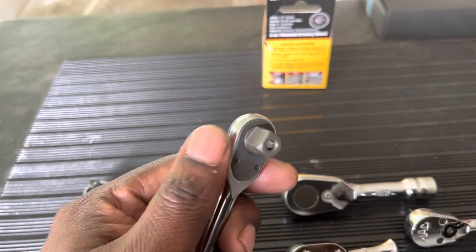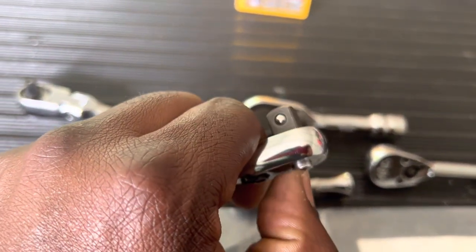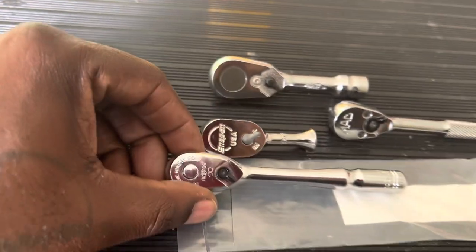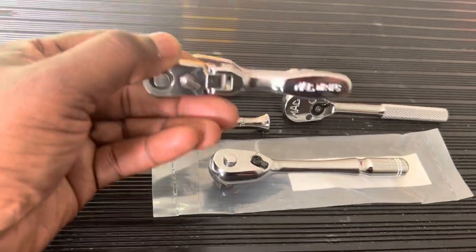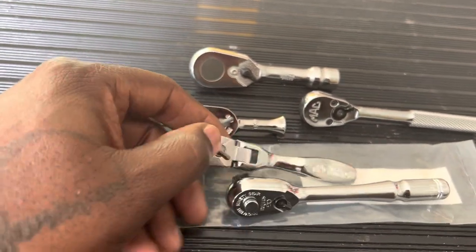I'll have to see how it works out — if I have to get into a really tight spot, that high button could be a problem. Most of the time I shouldn't be in that situation, but if I had an option between this and one with a normal flush button, I would go with the flush one.